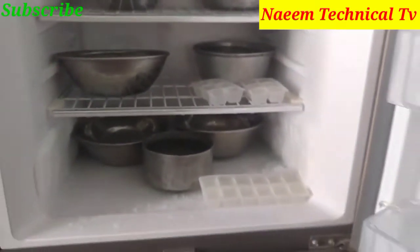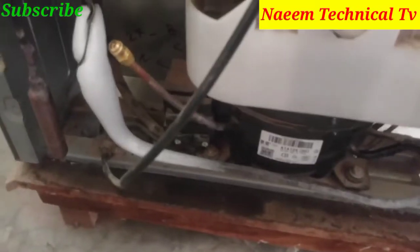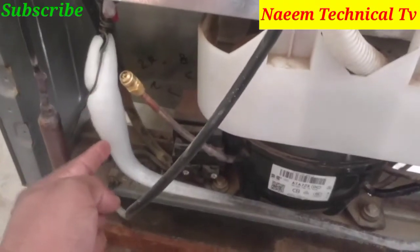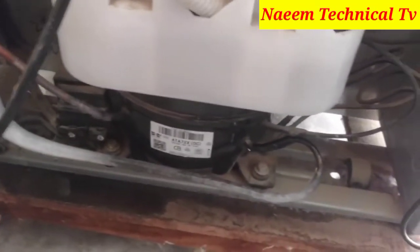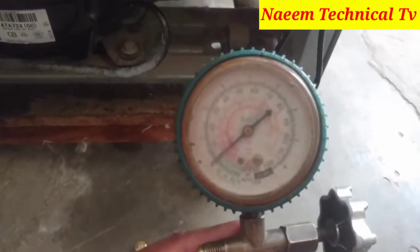The customer also complained that the refrigerator is taking too much time to make tough ice after gas charging. Coming to the back side, you can see a huge amount of ice on the suction pipe and water drops continually falling on the floor.